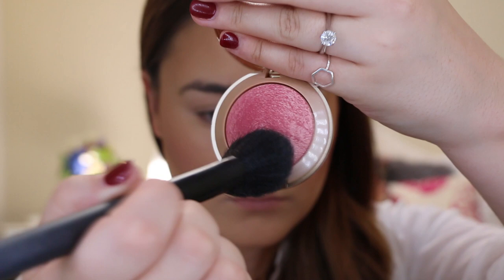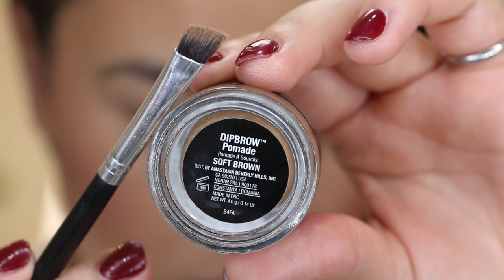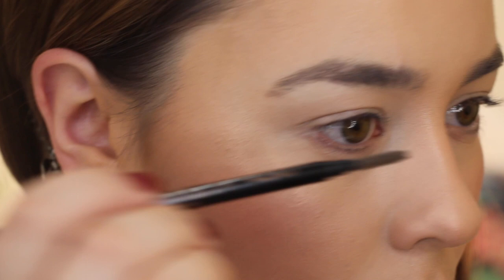Over top of that I decided to apply the Milani Baked Blush in the shade Dolce Pink, just because it has a little bit of shimmer running through it. Recently I've been really loving the Anastasia Beverly Hills Dip Brow Pomade in the shade Soft Brown, and here I'm just combing through the brow hairs and softly filling them in.